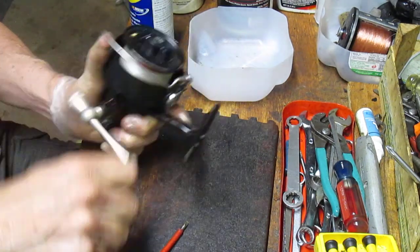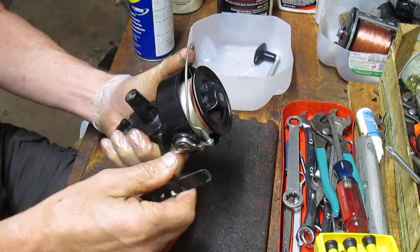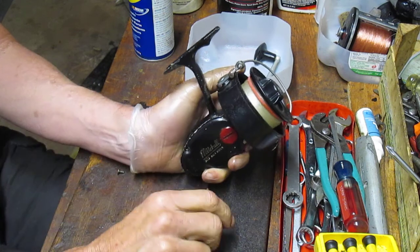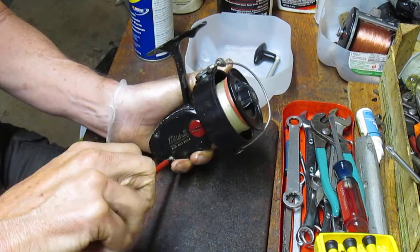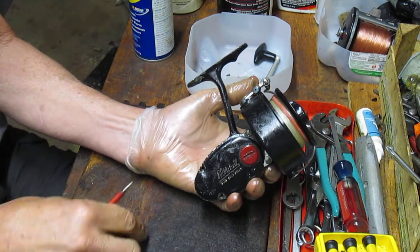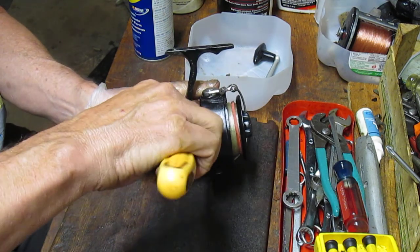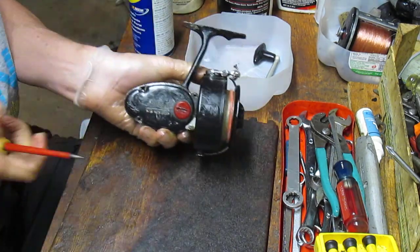To start, I usually like to take the handle off. Those of you that watch the videos know I like to use a parts tray for all of the pieces and parts that I take off. I also recommend taking pictures along the way if you don't work on these reels, so that you know where the sequence is and where those parts belong. For example, these side plate screws on the non-handle side are shorter than the side plate screws on the other side.